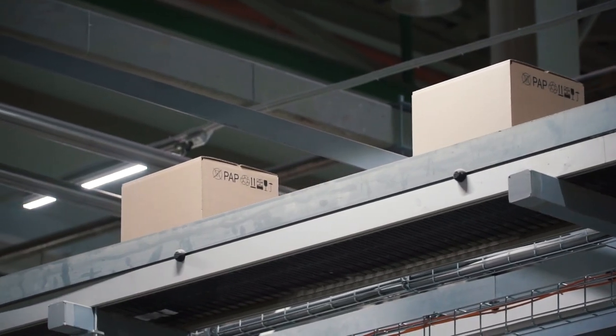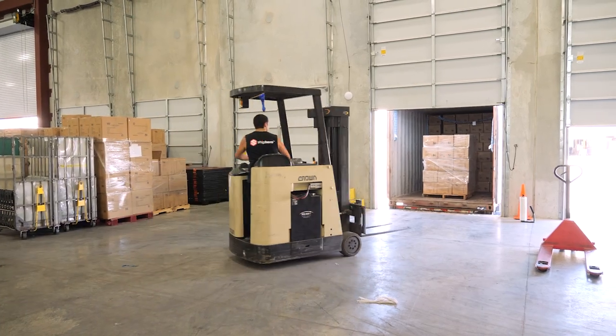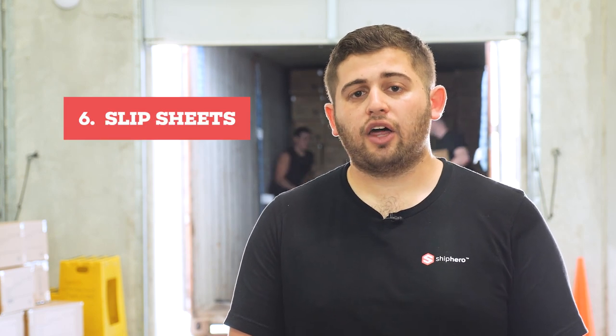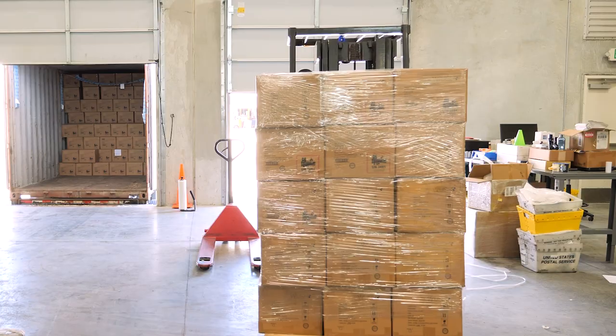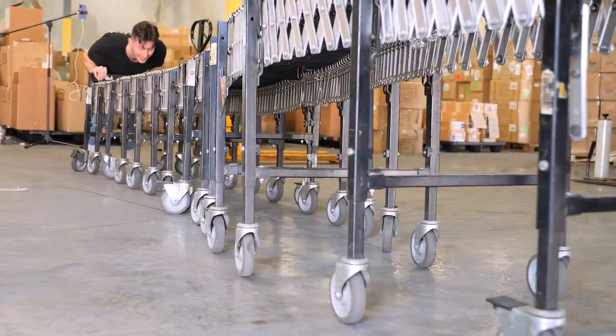The next level up is motorized conveyors that expand into the truck as you go further down. Some of our other warehouses, like our warehouse in Jacksonville, have specialized forklifts that can unload floor-loaded containers with slip sheets — basically a thin piece of cardboard that the factory puts under the goods. It doesn't take up much space, and a special attachment on the forklift lets it drive in, pick up a pallet's worth of goods, and drive it out. You can unload a container in 15 to 20 minutes that way.